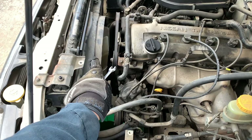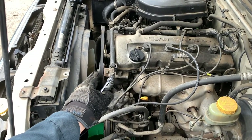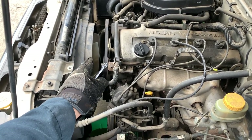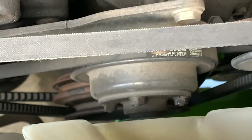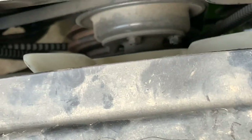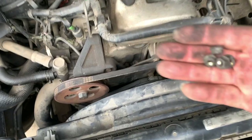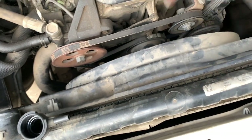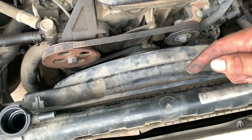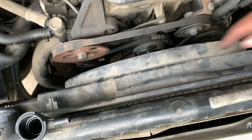We're going to pull the fan shroud and fan out together to get access to the bottom hoses. Those four nuts on the pulley hold the fan — we have to take all four off so the fan comes out with the shroud to expose the bottom. With the four 10-millimeter nuts removed, we pull the fan toward the radiator and lift the fan shroud up with the fan so they both come out together, exposing all the hose connections.